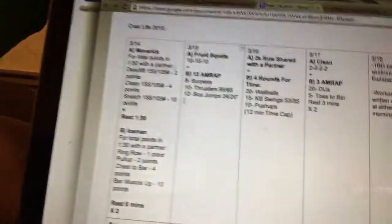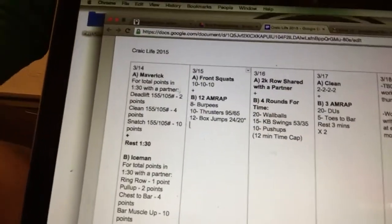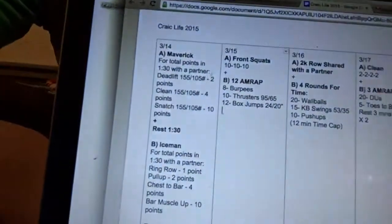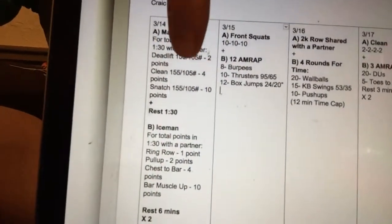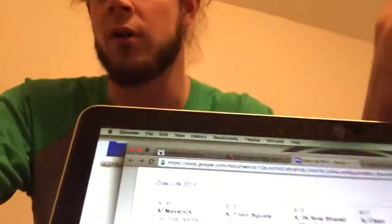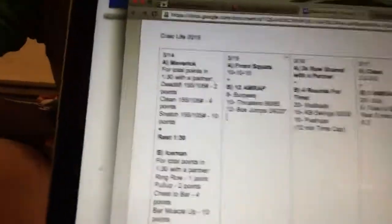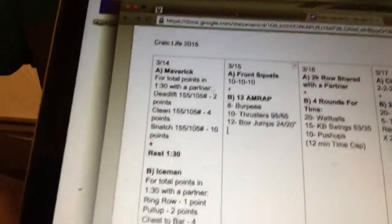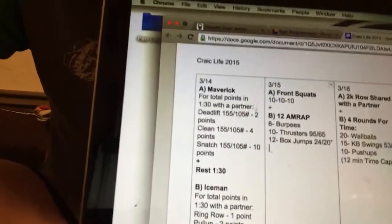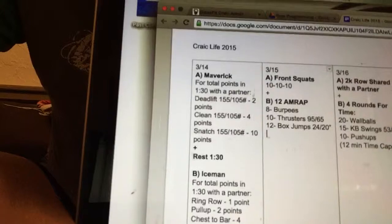So Monday we have Maverick and Iceman. They're both 90-second workouts, so they're pretty fast. They're going to be done with a partner, and this is a points-based scoring method. You get two points for deadlifting the weight, four points for cleaning it, and 10 points for snatching it. You can go in any order and choose to do all the movements or just one or two. You're just trying to get that barbell off the ground into that finishing position as fast as possible by sharing the clock with your partner.